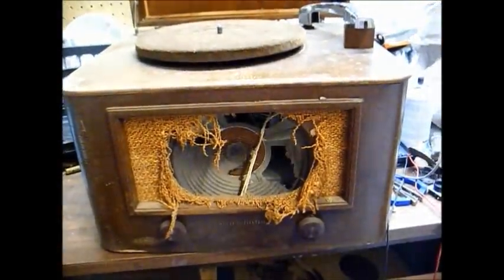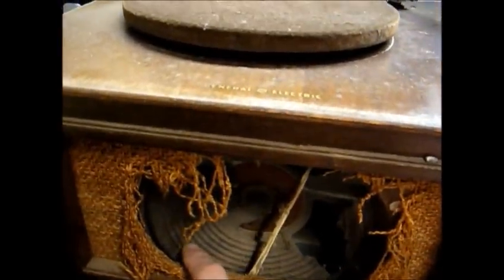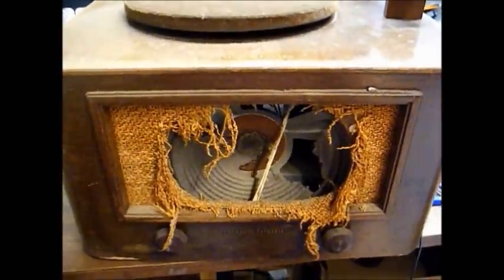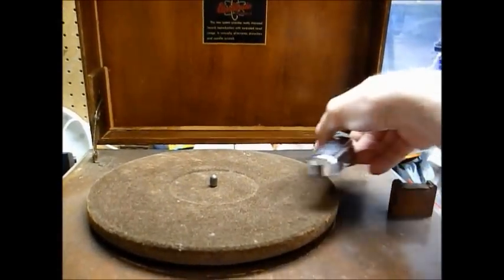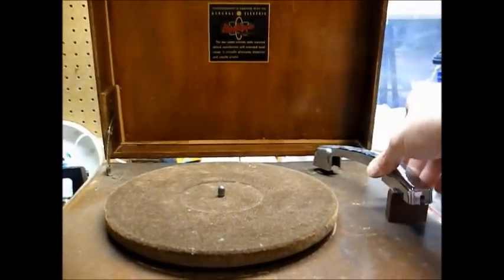This thing is in rather poor condition. The grill cloth is shot, the speaker cone is shot — looks to be about an 8-inch speaker, and I should have a speaker here in my junk stash. We've got controls for off/on power and tone, and the tone arm has a built-in motor switch to start and stop the platter. The lid is coming apart and will have to be tended to, but that's what they make wood glue and clamps for.